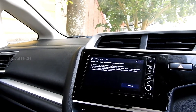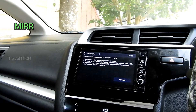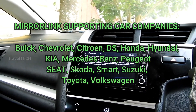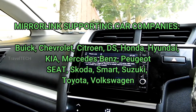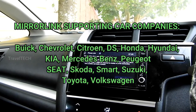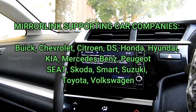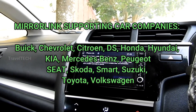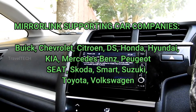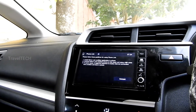Mirror Link was brought up and pushed to the car industry before the time of Android Auto or Apple CarPlay. Not all car companies managed to get into this — only certain few agreed to implement Mirror Link, because it was an upcoming standard not many people knew about or liked. Additionally, smartphone manufacturers had to purchase the software from the Mirror Link creator company, paying a premium to implement it into their phones.